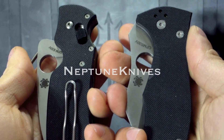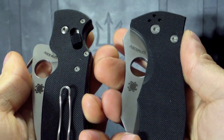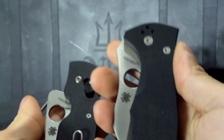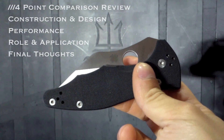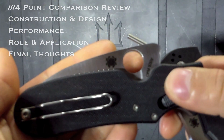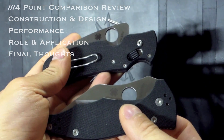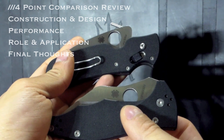Proof that I read your comments: recently on my Kershaw Emerson review, a good sub, the Broburst 1986, commented that the Yojimbo 2, which I recommended, had potential, but the Pkal's philosophy is a little bit more solid. That comment convinced me to want to take a deeper look at these two knives, both being marketed for the role of self-defense. So this will be a four-point comparison review of the Spyderco Yojimbo 2 and the Pkal.